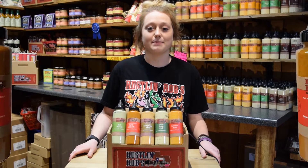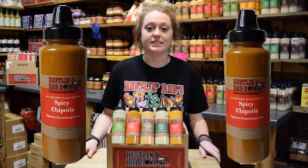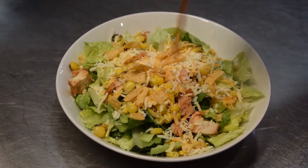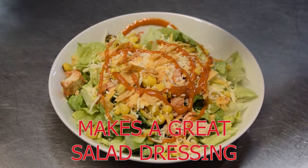Next up is the spicy chipotle sauce. This gluten free sauce adds a smoky kick to salads, burgers, fries, sandwiches, and seafood. It also works as a marinade for poultry and beef.